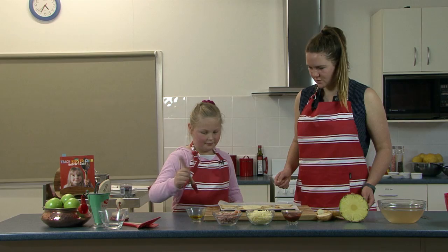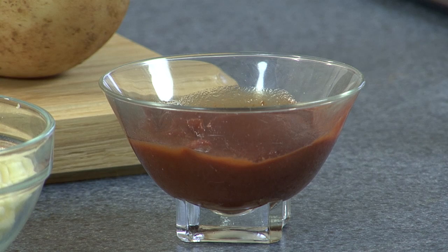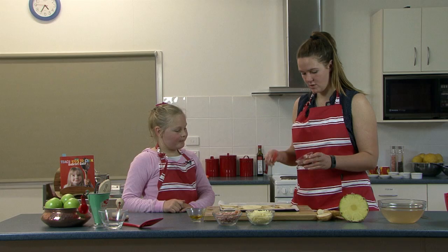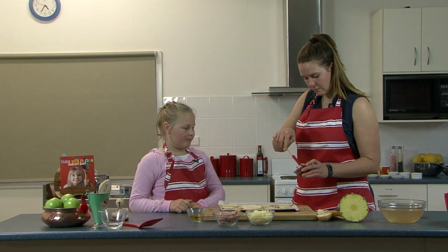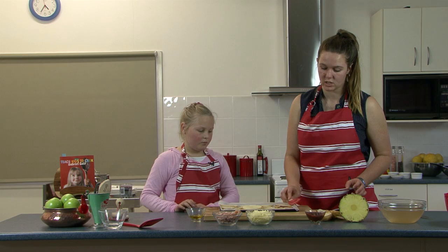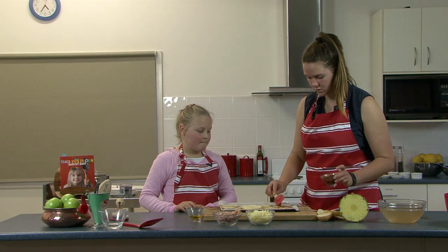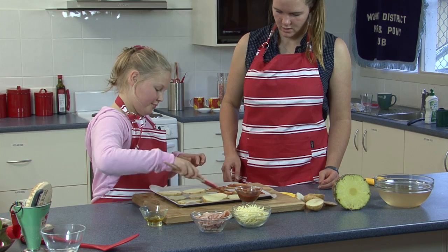Now we want to get some tomato paste and put it on top of them all. We just put a little bit on top — like the olive oil. Now you could choose to have as much or as little as you want. Some people like them really saucy and some people don't like them saucy at all. So I'll do the first row and then you can do the rest of them. Get it all on the edges — looking good! Do you like tomatoes and tomato sauce? Yeah!